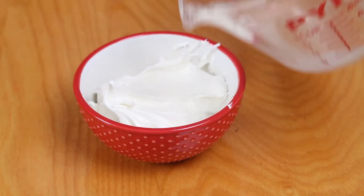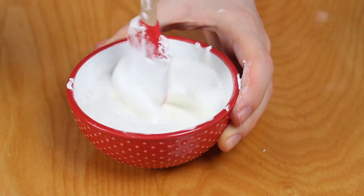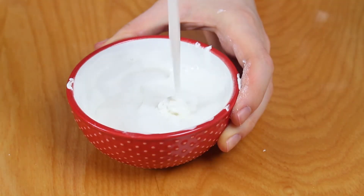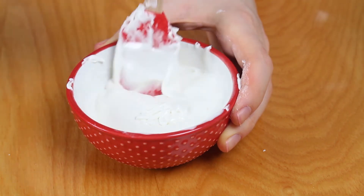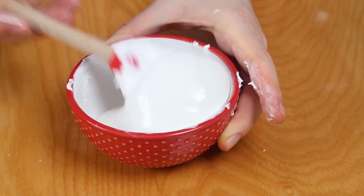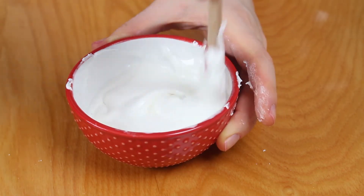To make a thin royal icing, begin with adding about a teaspoon and a half of water to a third cup of royal icing. Mix it, and if you see that you need a little bit more water, just add a little bit more — about a half a teaspoon at a time — until you get a bit of a thinner icing than the medium consistency icing.